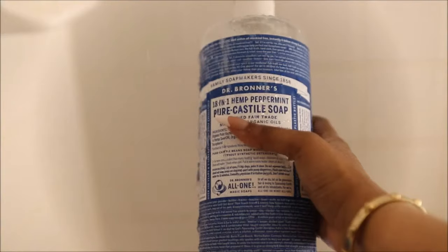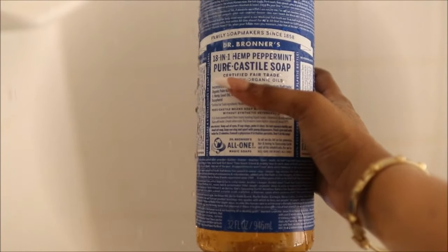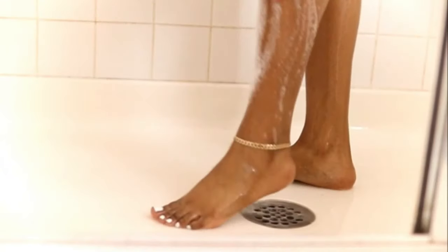You can't miss this step. For body wash, I'm taking my good old Dr. Bronner's Castile Soap and it is in peppermint.